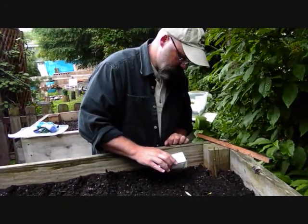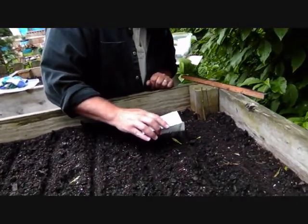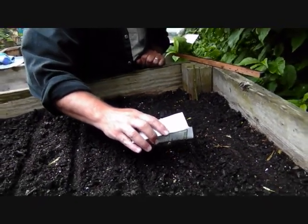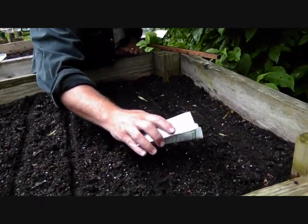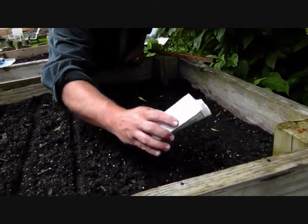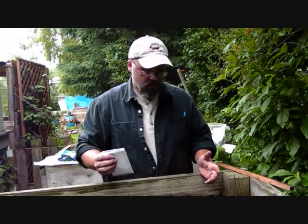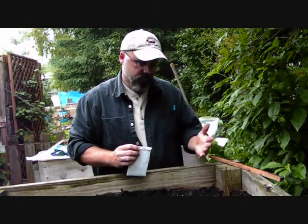I'm just going to tap and try to get two or three seeds per every two inches at least. As it happens with these tiny seeds, a lot more come out — it's very hard to accurately dispense them, and there's a whole bunch that just came out. Which is okay, because as they sprout and grow they'll need to be thinned anyway. We'll just pull those thinnings out and eat them, or give them to the ducks, the rabbit, or throw them in salads. So there's no loss.